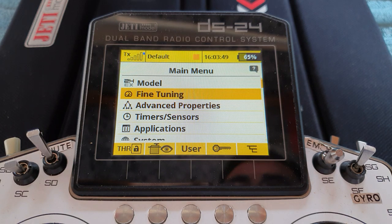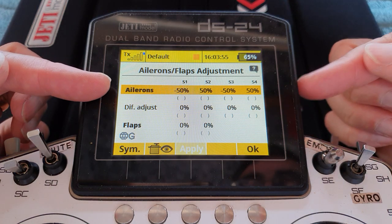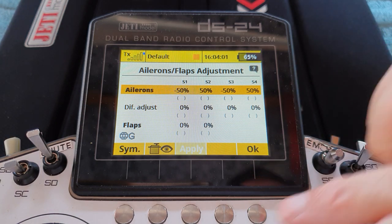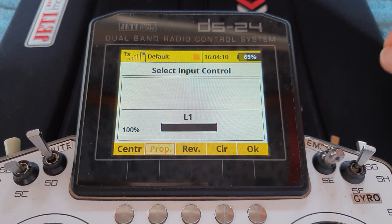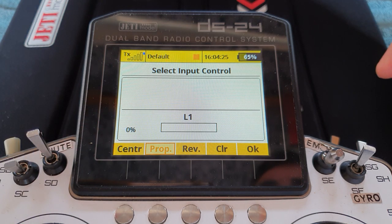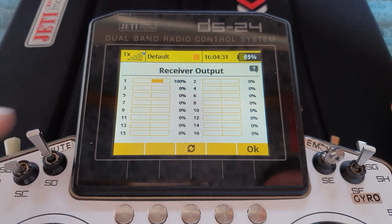Let's go to our butterfly menu. I've already set it up so that the ailerons go minus 50, plus 50, minus 50, plus 50, and the control is logic switch 1 — proportional. The way butterfly works is that even though the logic switch or the stick is going from plus 100 to minus 100, it just goes from plus 100 to 0. So what would be minus 100 on the logic switch with the stick fully forward, butterfly interprets as 0. Fine, that's what we want.